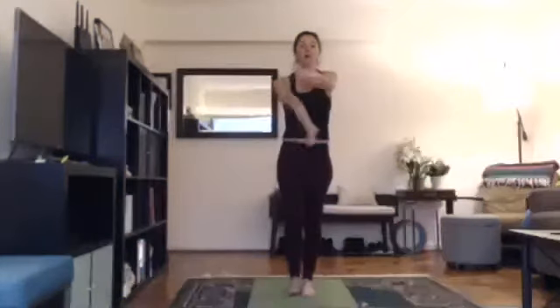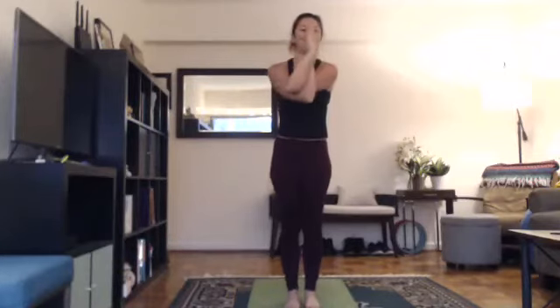Eagle pose, Garudasana. Look at your arms, identify which is right and which is left. Inhale, arms overhead. Exhale, swing your right arm under your left arm, right elbow under left elbow. You can grab shoulders, interlace fingers, work hands in prayer, thumbs towards your face. Pull your elbows down, bend your knees, sit down. Stay down there and bring your right leg over your left leg — as high as possible. Cross your legs and twist like ropes. Try to wrap your right foot behind your left calf muscle. If your foot is coming out, sit down more. If you're losing your balance, arch your upper body back.